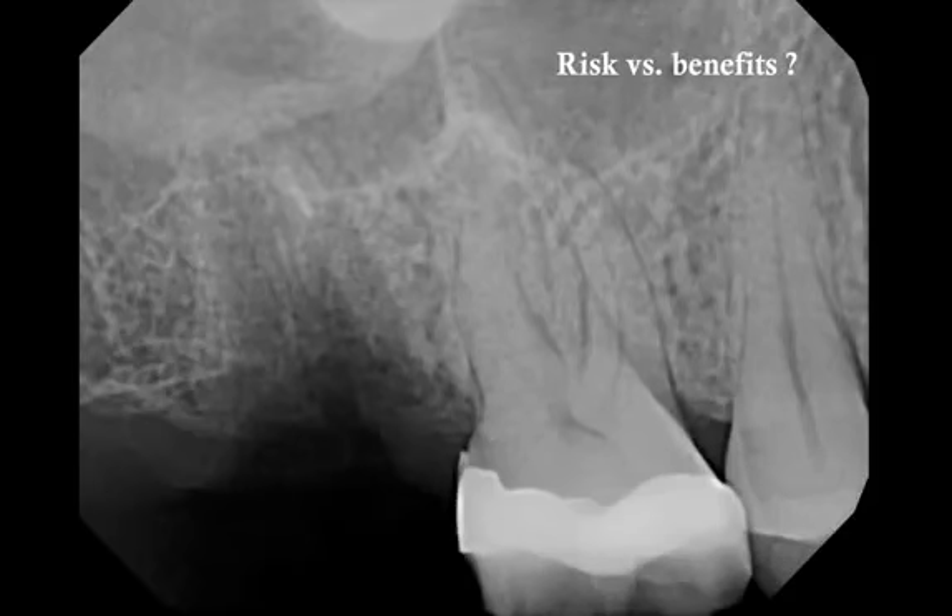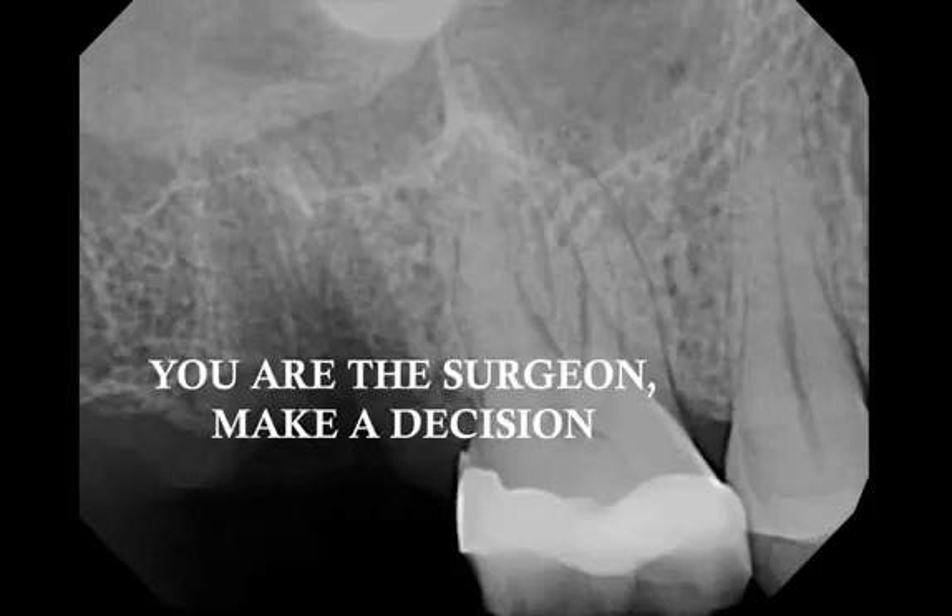The risk, again, is to dislodge the root into the sinus. The benefit is that we're removing the root — and of course, this is a potential implant site, so if there's a root left behind, that creates a problem. I'm not the one to tell you what decision to make. You need to value the risks, value the benefits, know your surgical expertise, your surgical skills, and also your surgical limitations. You are the surgeon — you will make the decision for the patient. And if you decide to leave the root behind because of potential damage, that is something you need to document, explain to the patient, and have a good rationale. There's absolutely nothing wrong with that — I've done this many times, because the goal is to do good by patients, not to create more damage.